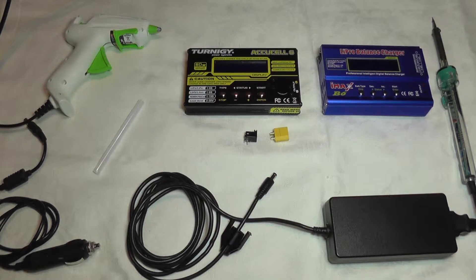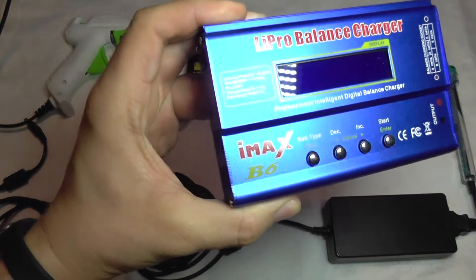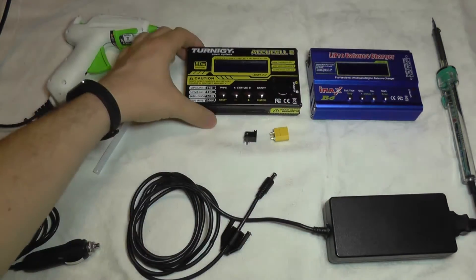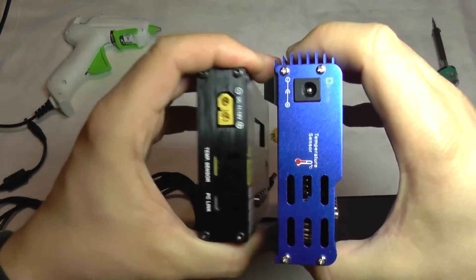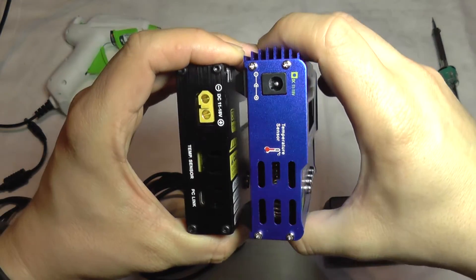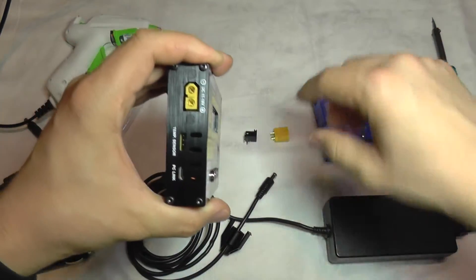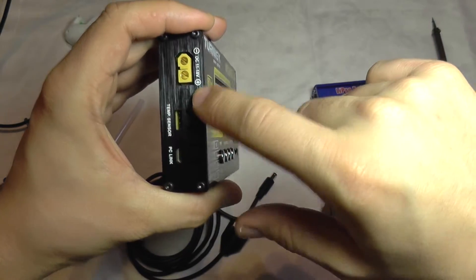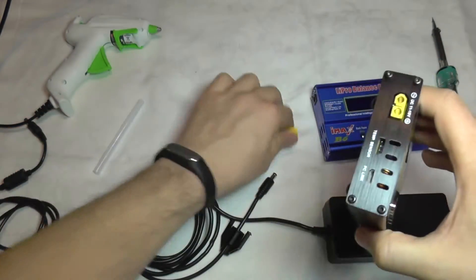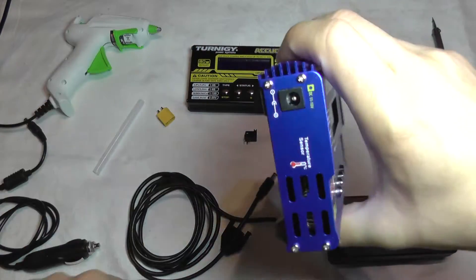If you are switching chargers and going from an IMAX B6 to a Turnigy AccuCell charger, you may find that the DC plug which inputs power into the charger is different. The new charger, the AccuCell, uses the XT60 connector found on LiPo batteries, while the IMAX has a round DC jack.